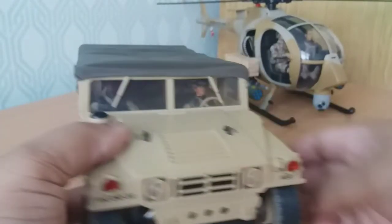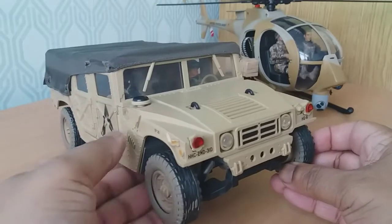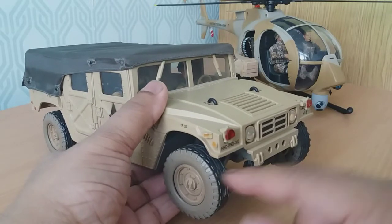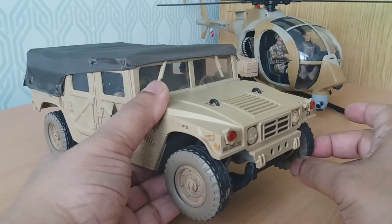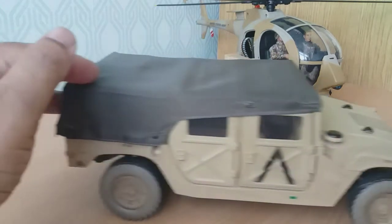As with these vehicles, the wheels do not turn left and right — they're not steerable — but they do roll nicely, as you can see.